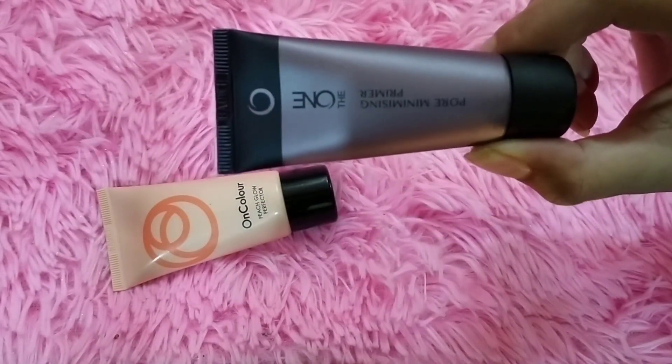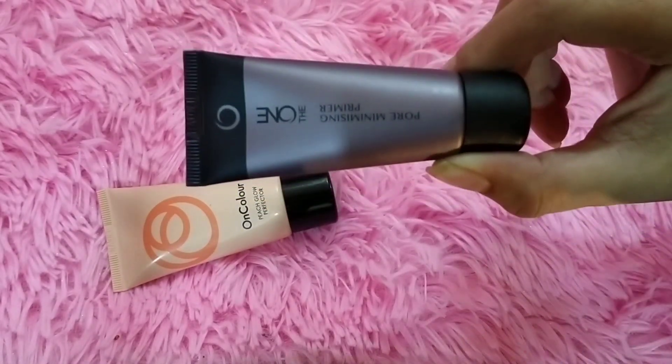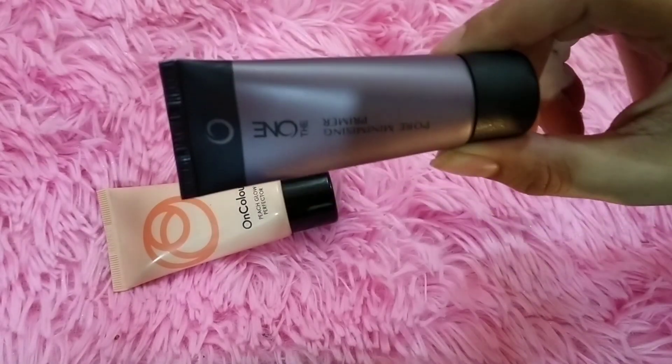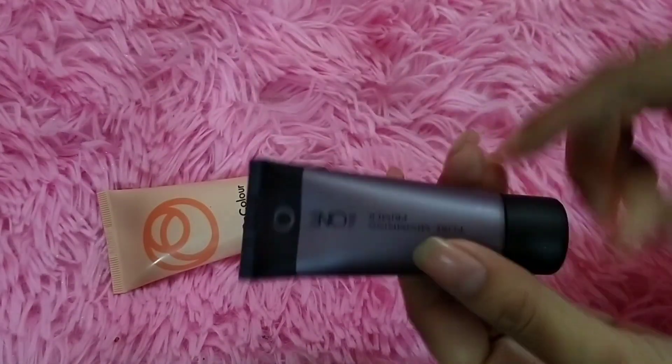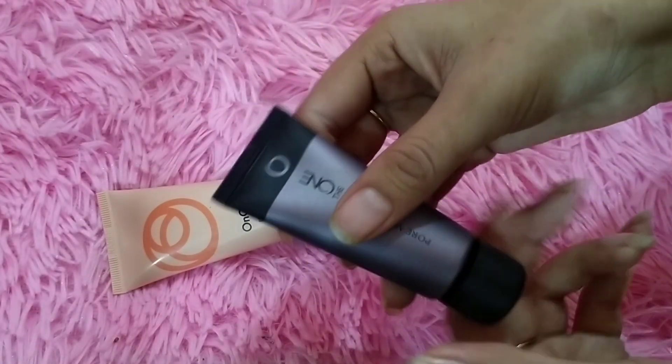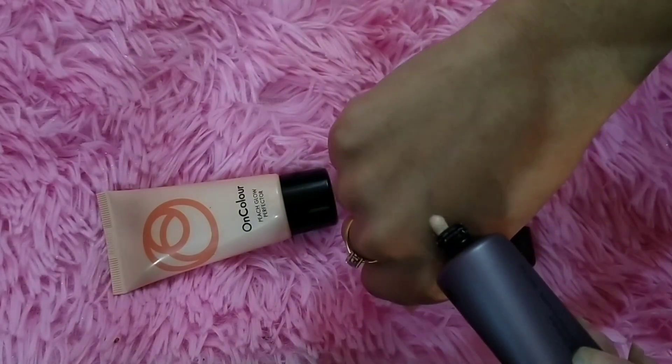Before applying this, after applying this — then apply it. After 5 minutes you can apply any base. Inshallah you will not get patches and you will look pretty.